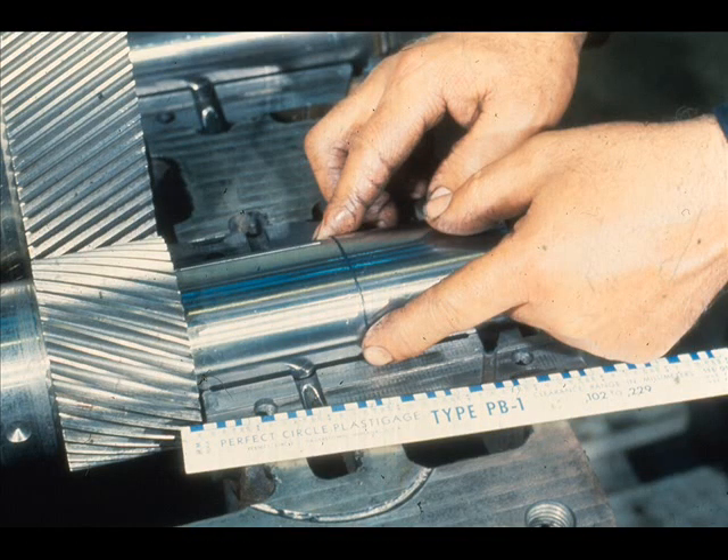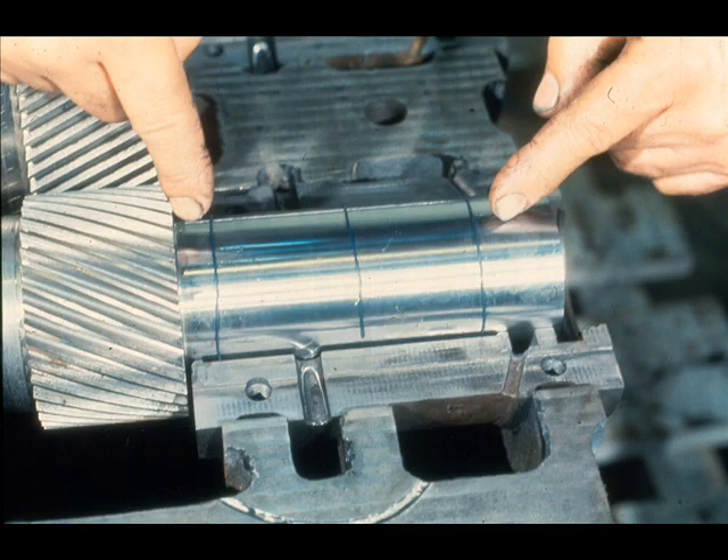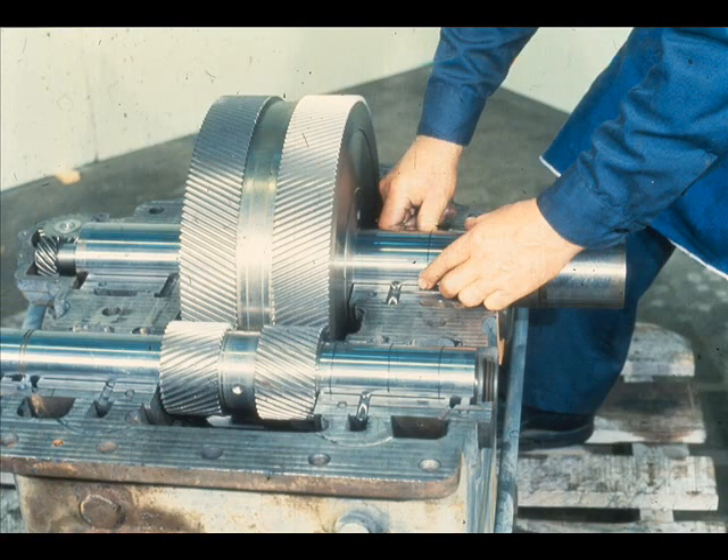One strip of plastic gauge should be positioned in the center of the journal, like this — placed around the exposed circumference of the shaft. Two additional strips of plastic gauge should then be placed on the shaft bearing journal just inside the outer edges of the bearing, as shown here. Each of the three strips should be long enough to cover about 90% of the exposed bearing journal. This procedure should be repeated for each of the other bearing journals in the gearbox — three strips for each bearing journal.